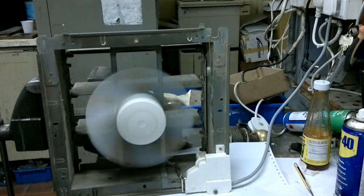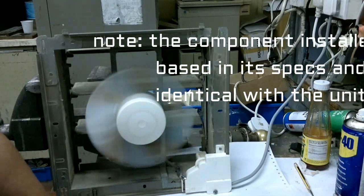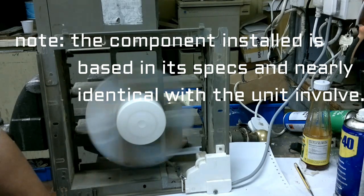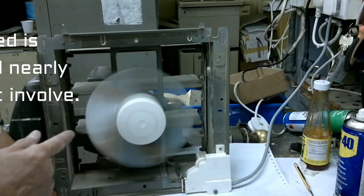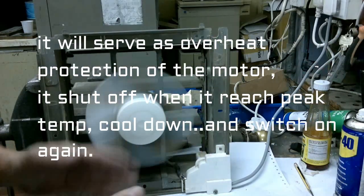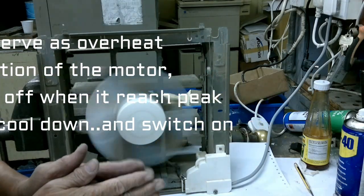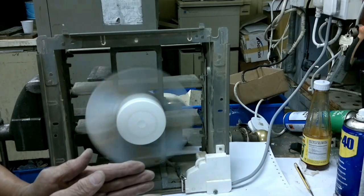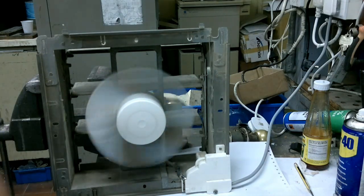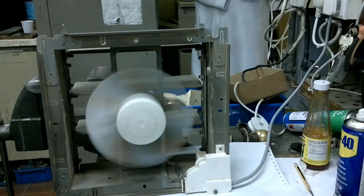Okay folks, that's it for today. The benefit of this temperature switch from the ballast that I replaced it with is that when it becomes too hot, the bimetal opens up and the fan shuts off. When it cools down, it closes again and switches back on. That's the benefit of using a thermal switch. Thank you.